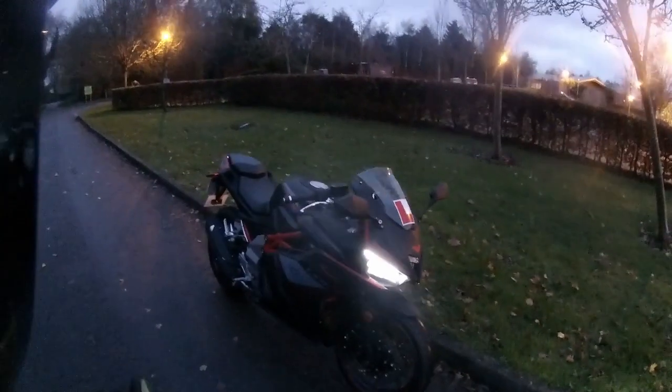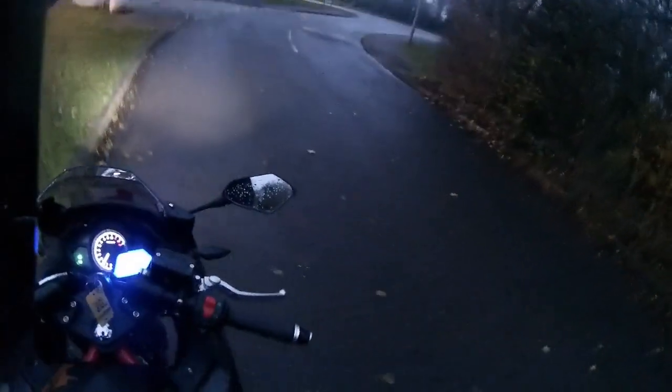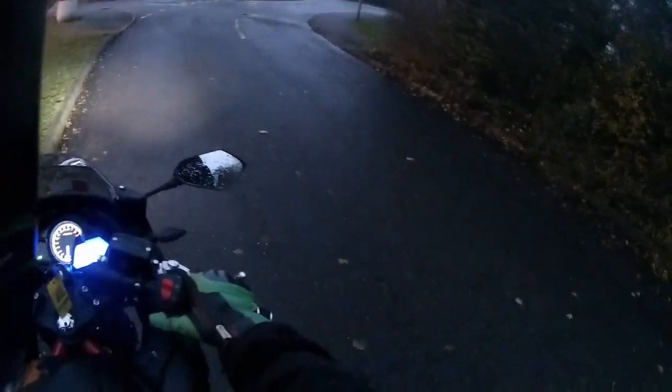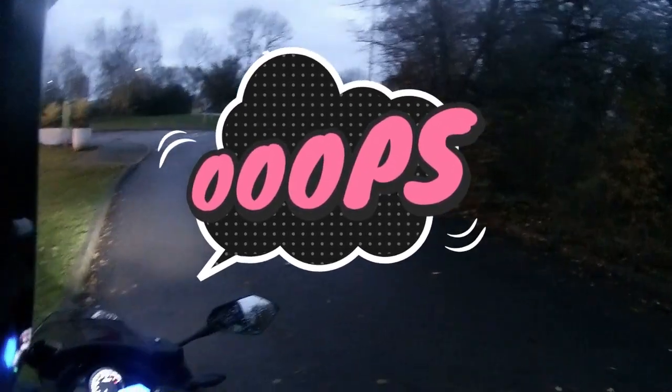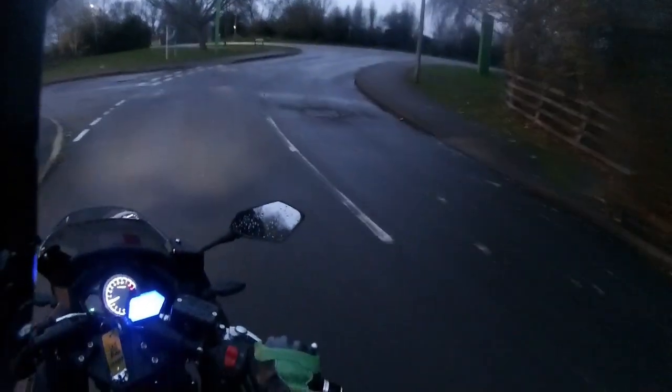Good morning, very bright and early this morning, around about half past six. We're out doing a test ride on this LXR in black and red for a customer. Currently 1.8 miles on the clock. The side stand does stop the bike from going into gear, so there's a kill switch on the side stand - I thought I'd kicked it up but hadn't quite got it all the way.